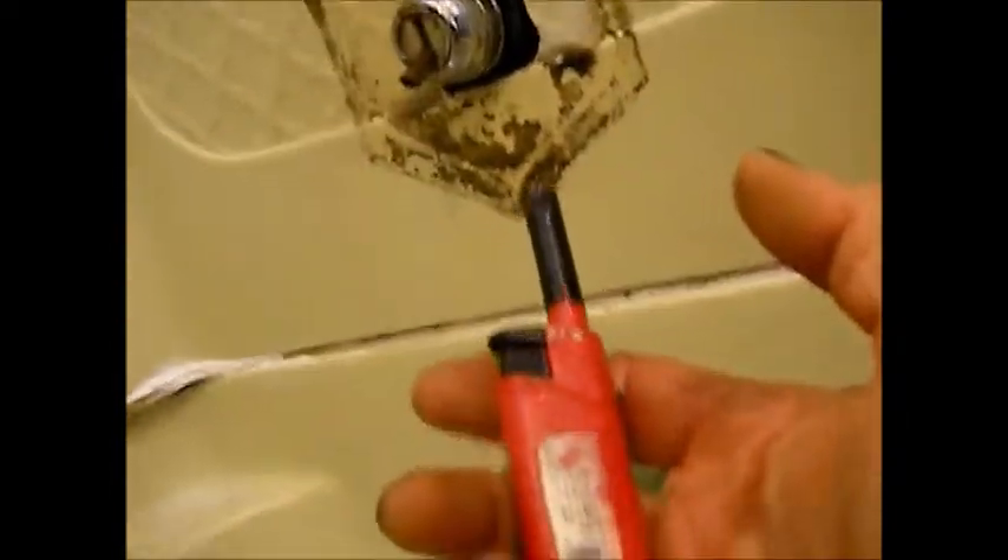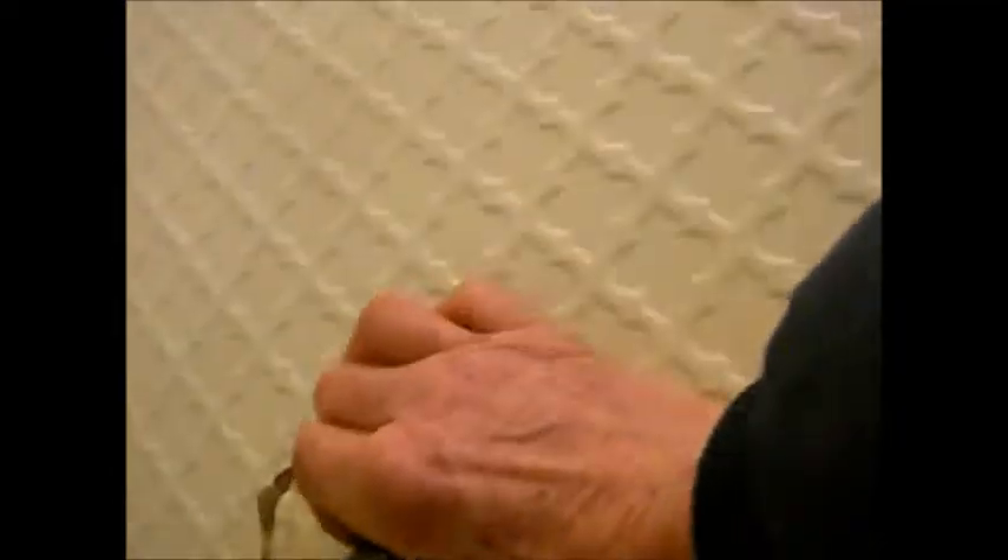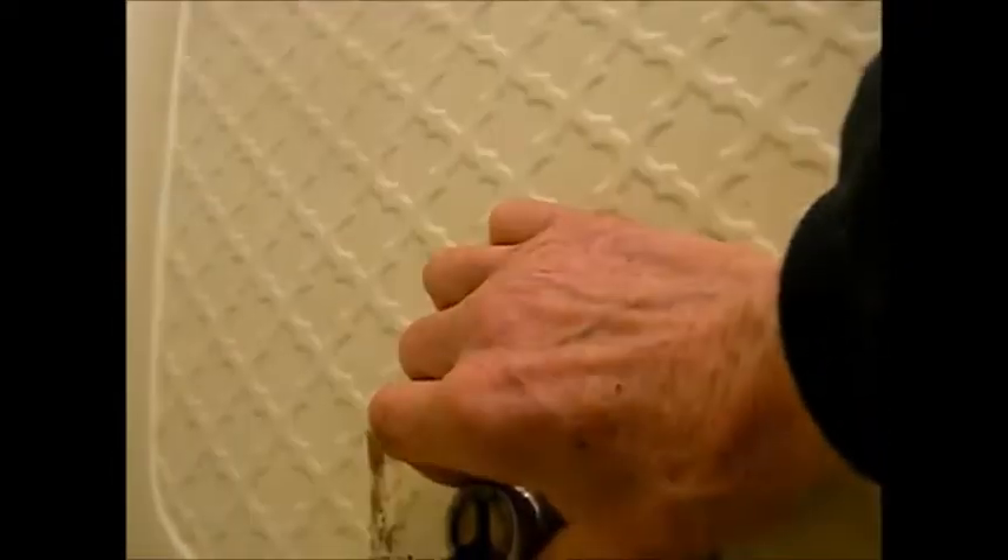I went over it with my heater again and pounded on it a little bit and it came off - it's coming off, it's gonna come on.